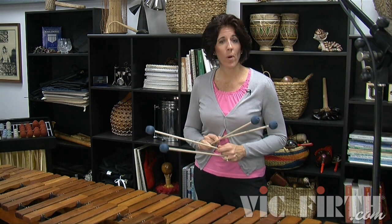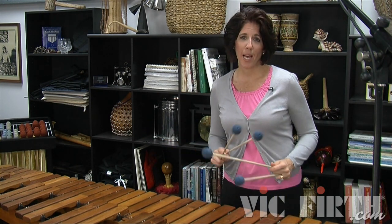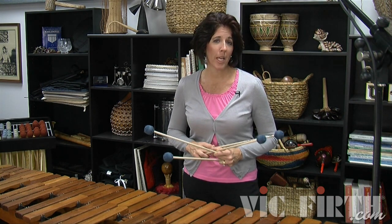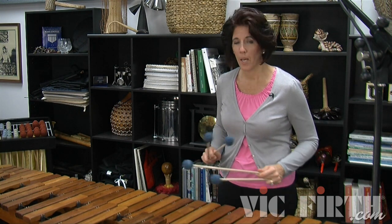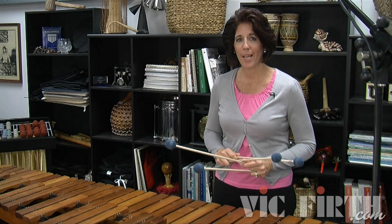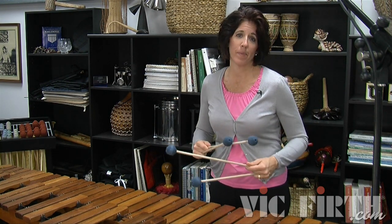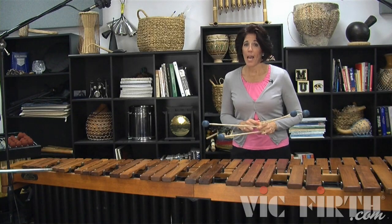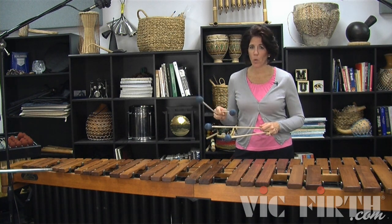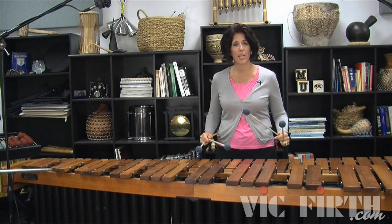When you first begin this etude, you're definitely going to want to start slow. At a slow tempo you'll feel each stroke a little bit more independently, and that's okay, but we want you to feel more flowing as you get faster. As this gets faster it's going to feel more roll-like — more fluid and a little bit looser. As you're working on getting that loose sound, you want to make sure it's not loose in the grip. You don't want to hear flams. Both strokes should hit at the same time, so keep a really firm grip while working on a fluid wrist motion.